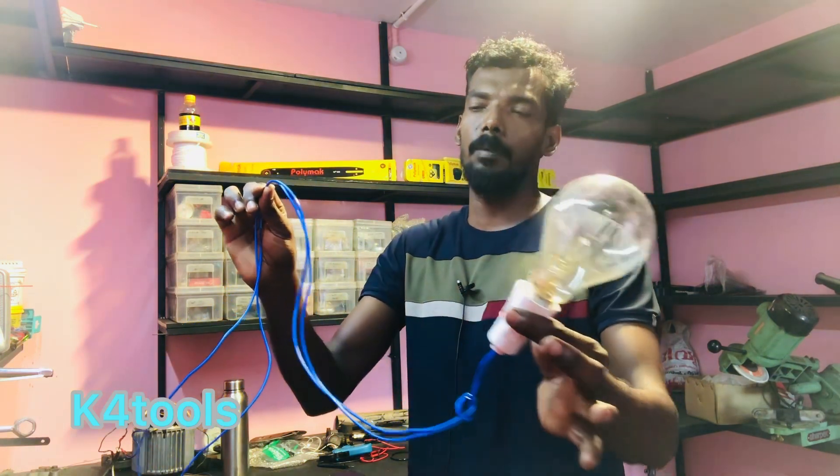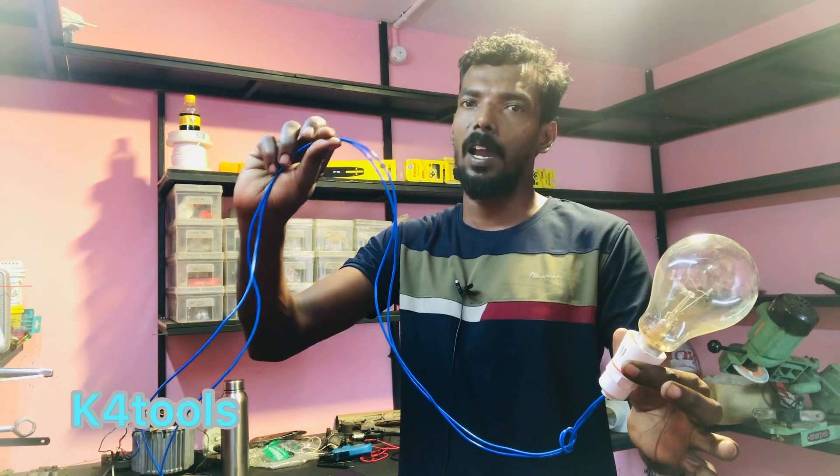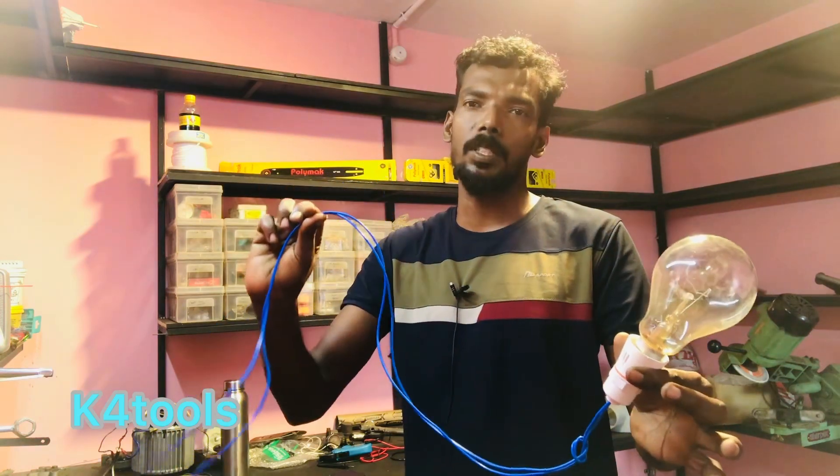There's a bulb, two other wires, and a plug. Because we can't call it a series circuit, it's a simple instrument.